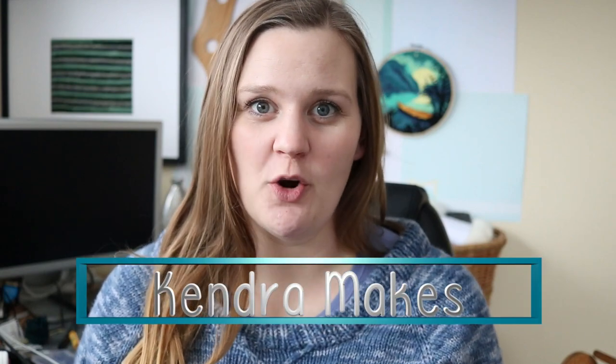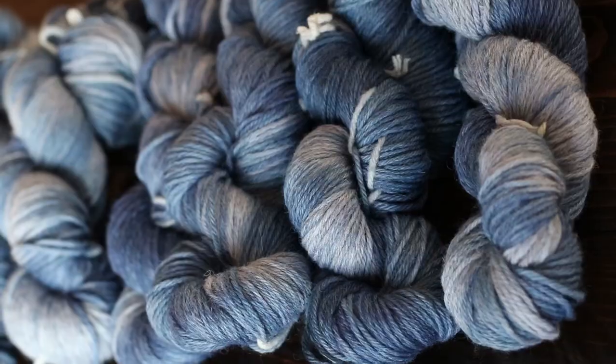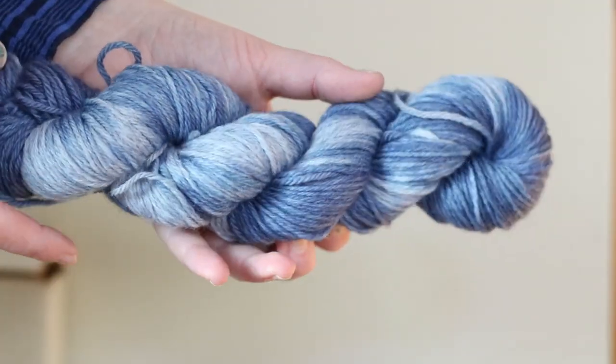Hi there everybody, it's Kendra here. Welcome back. Today I'm going to be working on this sweater yet again. If you've been here before you may recall, and if not you could go back and watch me dye the yarn, and then in a second video I kind of showed the process of knitting this sweater.